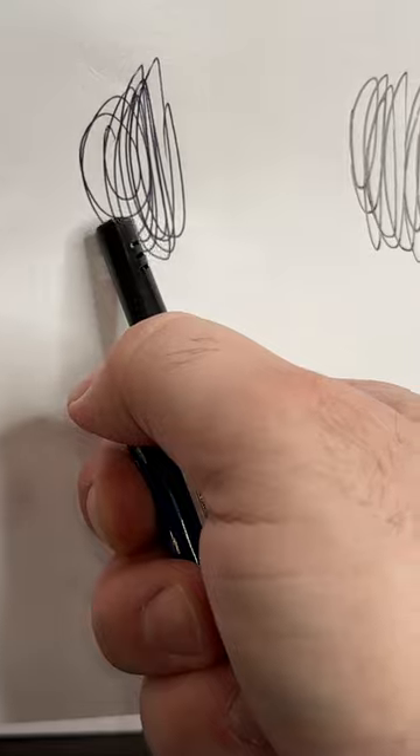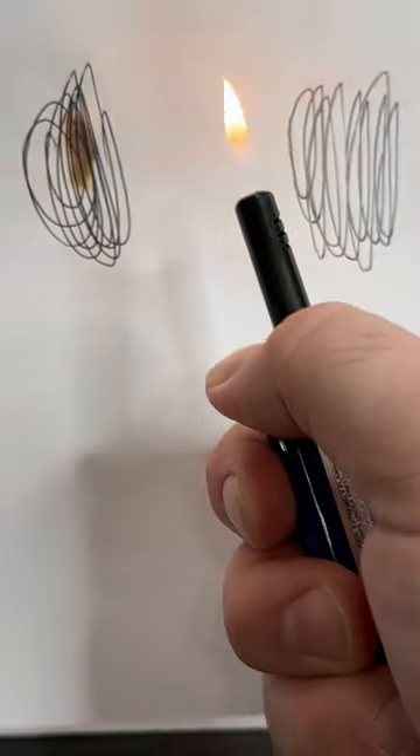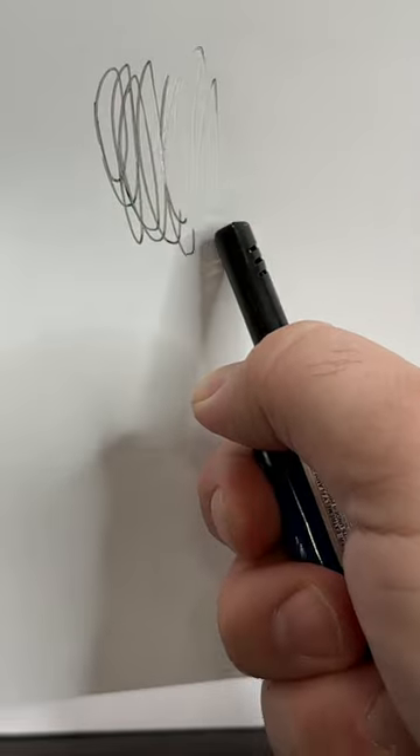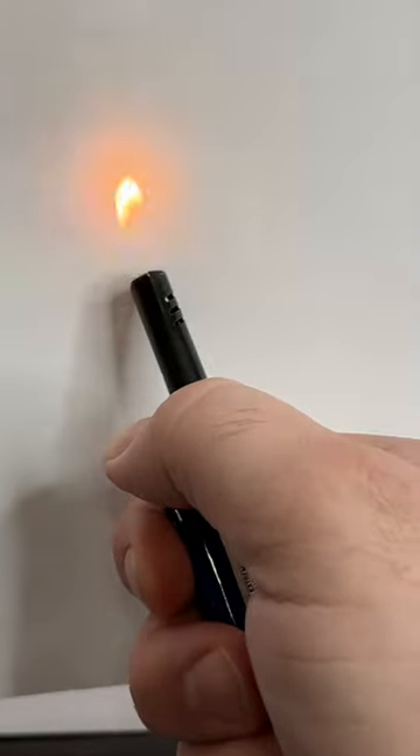Now we take the lighter, and as you can see, nothing's happening there except it's burning the paper. But if we take the lighter to the erasable panel — look at that. That's pretty cool.